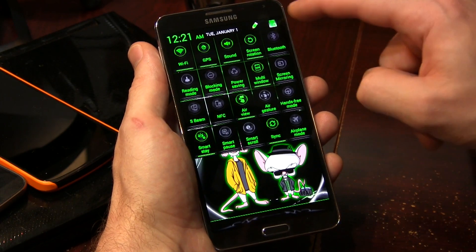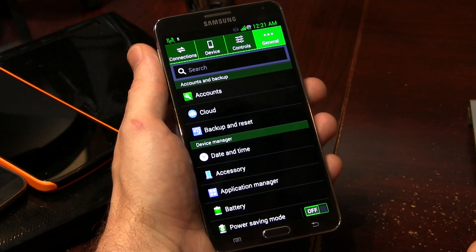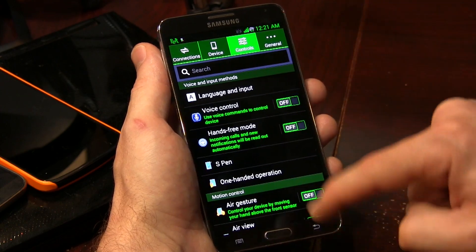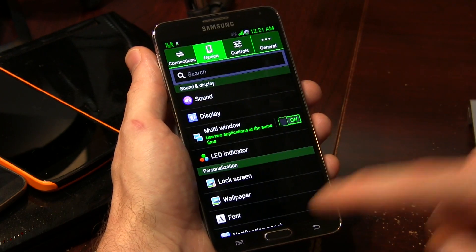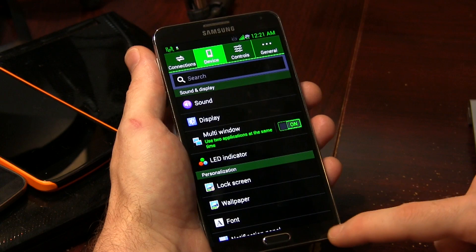Jumping into our settings options here — all the way from connections right down to general, you can see that we've got some light customizing and theming going on throughout the device. There really isn't anything specific to be looking out for within these settings options. Basically everything that you need to find is found within the application drawer through those three applications I just showed you. The only alternative thing that's sort of hidden is the unlimited multi-window application, which is actually hard-coded into the ROM itself.